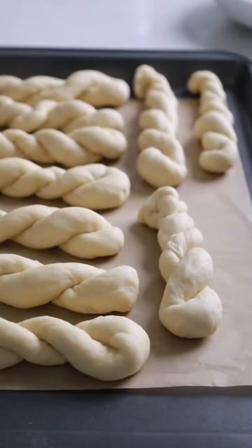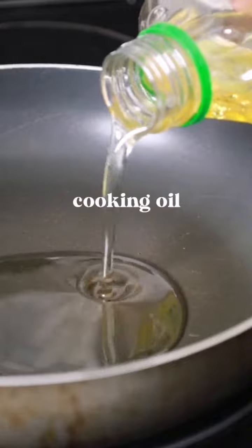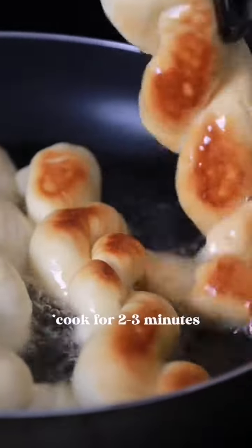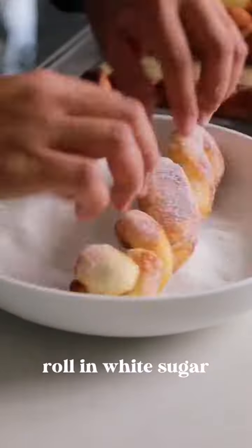Let the dough rest for 10 minutes. In a pan, add oil and fry on medium heat for two to three minutes. Lastly, coat in white sugar.